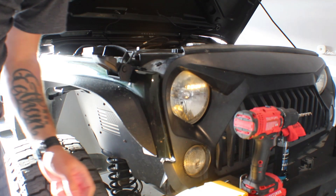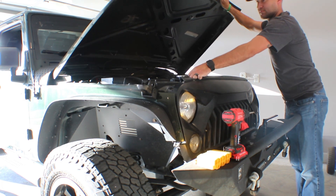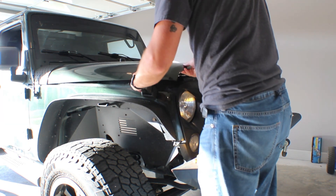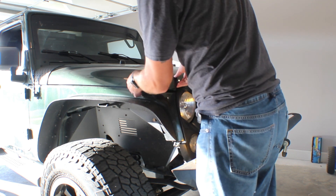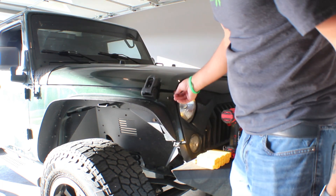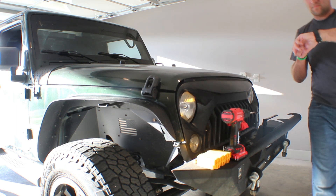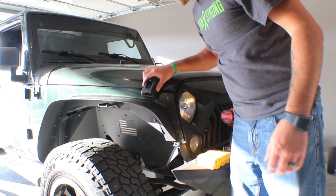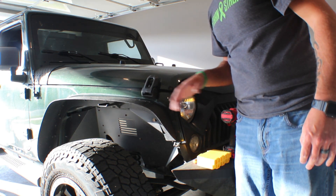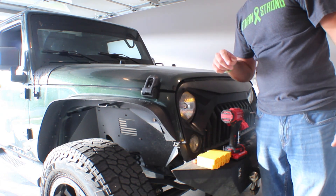Let's close the hood down and see how it looks. Our hood looks like it's still in the same position and this is very secure. I'm going to go ahead and do the other side — I won't bore you with that, it's just rinse and repeat for the opposite side of the vehicle. Then I'll bring you back in and show you a close-up of these once they're done.